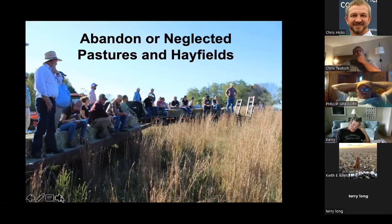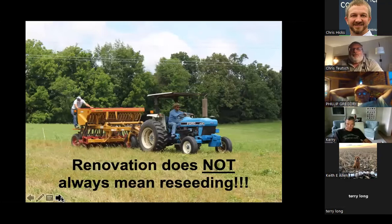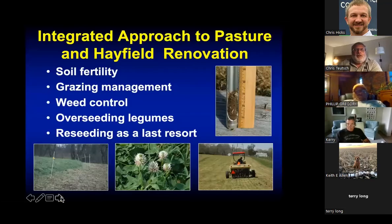A lot of times, especially if you're coming back to a farm or bought a new piece of ground that's been abandoned or neglected, people will cut hay for years and never put any fertilizer on, dragging the fertility levels down. What you end up with is a big field of weedy species. Tonight I want to talk about renovation — and renovation doesn't always mean reseeding. A lot of times it doesn't mean reseeding at all.